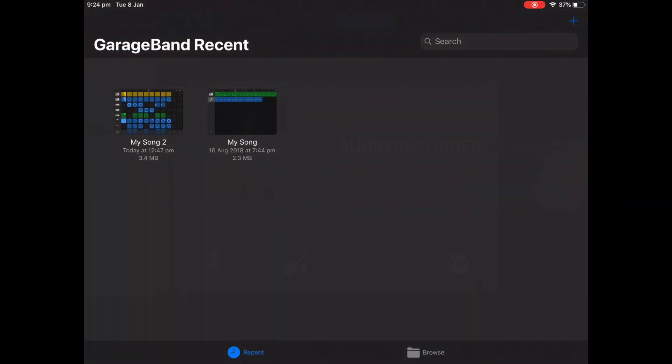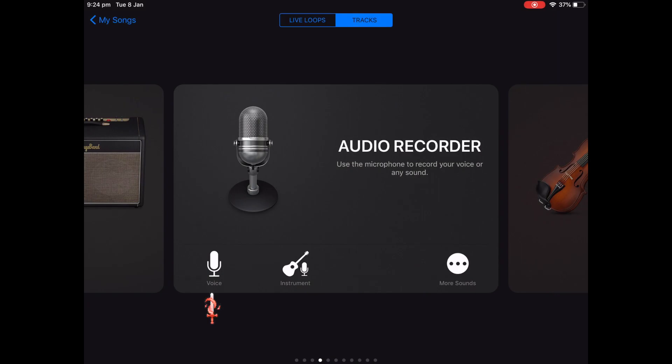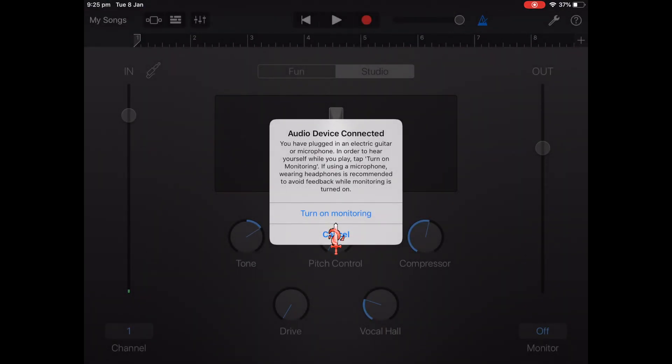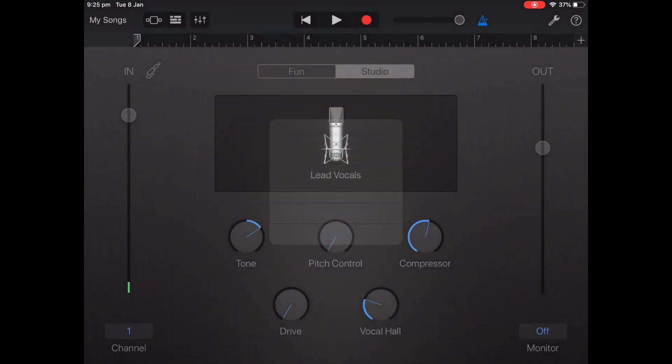First thing you're gonna do: click the little add button in the top right hand corner, then click on Voice, then turn on monitoring if you have an external mic attached — which you should.